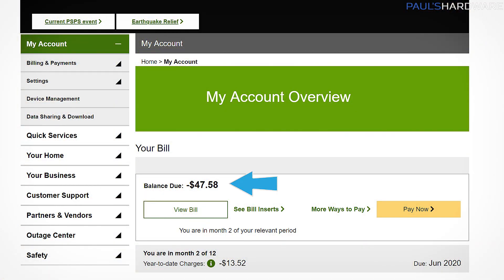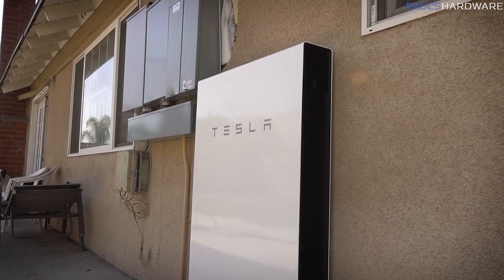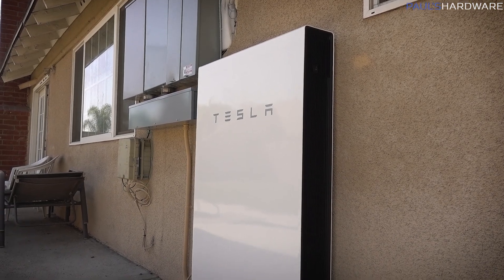The other day I realized I hadn't checked my power bill for a while. I pulled up my account on the Southern California Edison website and was pleasantly surprised to find out why — they owe me money, so they haven't bothered to email me about anything in the interim. This reminded me that I have a solar array and a Tesla Powerwall which was installed last year, and apparently they are still working.